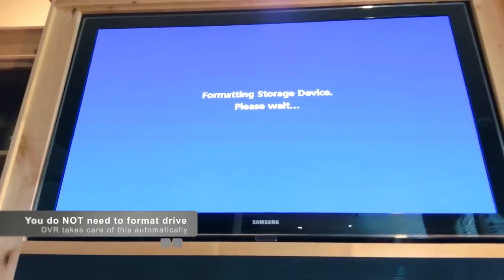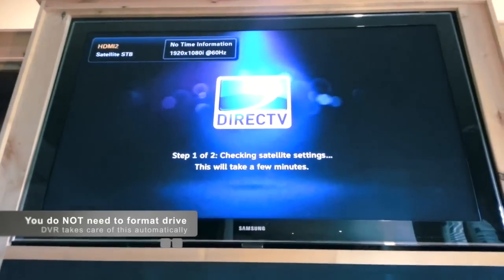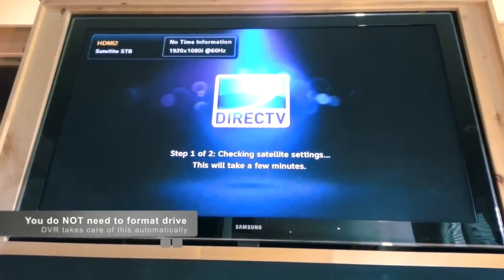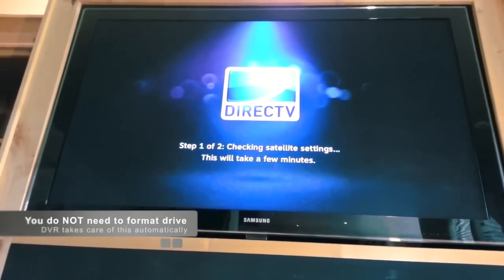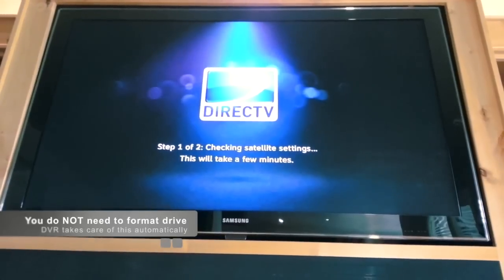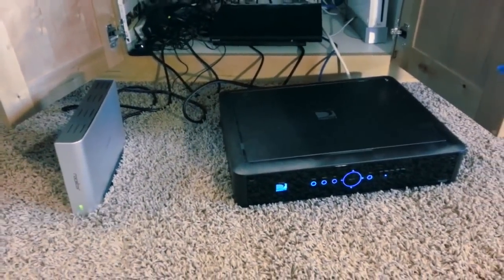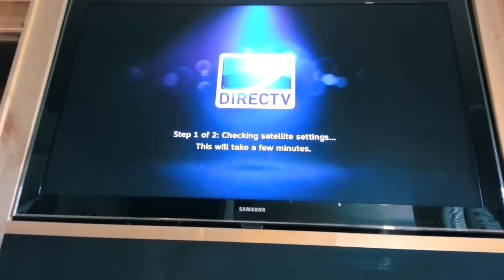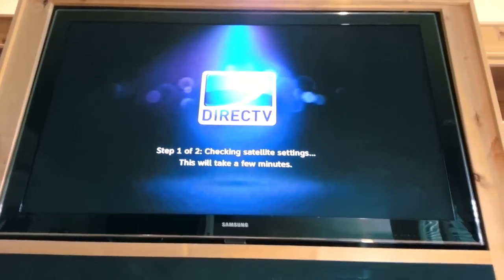Here's another screen we're seeing right now — it's saying it's formatting the storage device. I wasn't sure if my hard drive would have to be pre-formatted before plugging it into the DVR, and apparently that's not the case. The DVR is taking care of formatting the new hard drive, which is good news. It's also going through the settings to connect with the satellite.